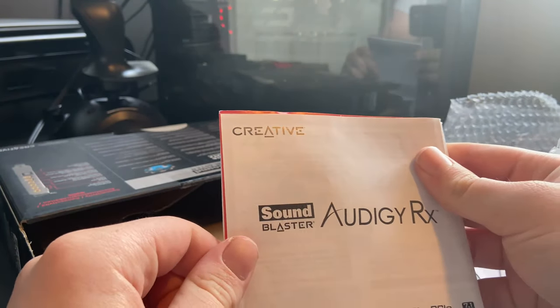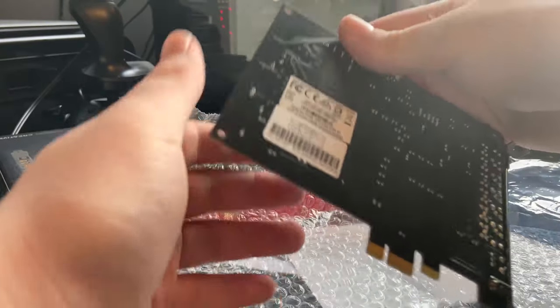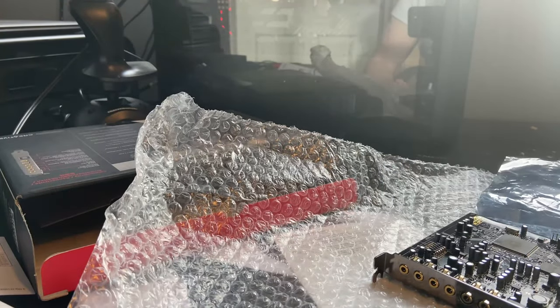Right, we've got some documentation here, a driver disc, and the device itself, which looks pretty good, in my opinion. Now, a lot of people don't like exposed PCBs. They think they're ugly, but to be honest,